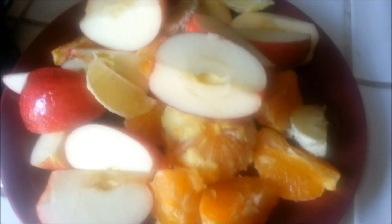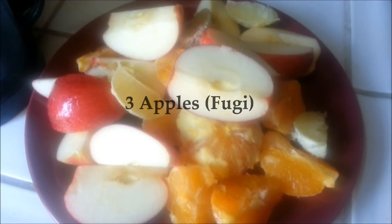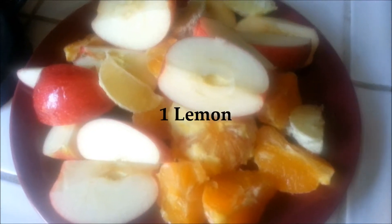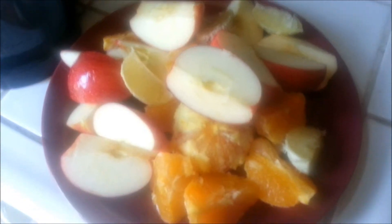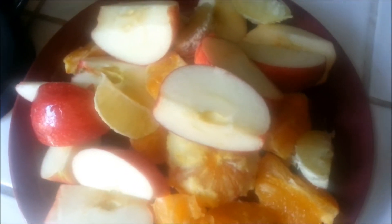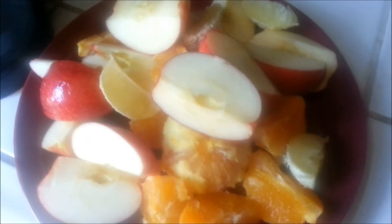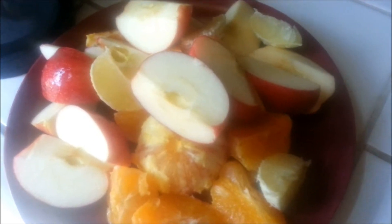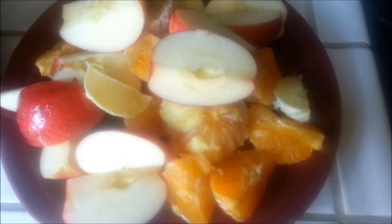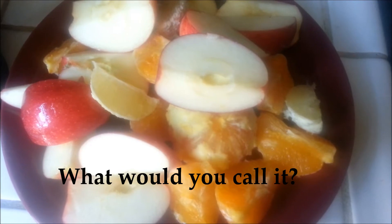It is day three of my juice fast. You are looking at three apples cut, three oranges peeled, and one lemon. This is normally my morning pick-me-up or energizer, but I started my morning with a saltwater flush — I'll tell you about that in a second. I need to come up with a name for this combination because I love juicing it. It's so simple yet so delicious.